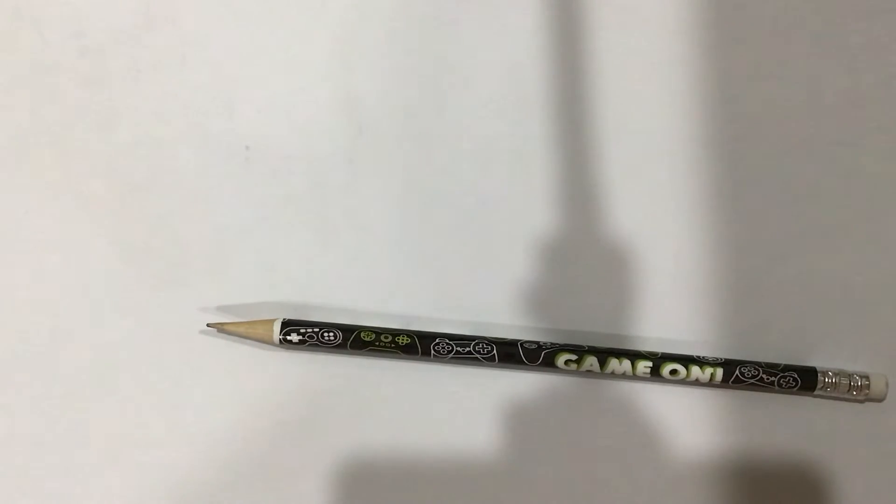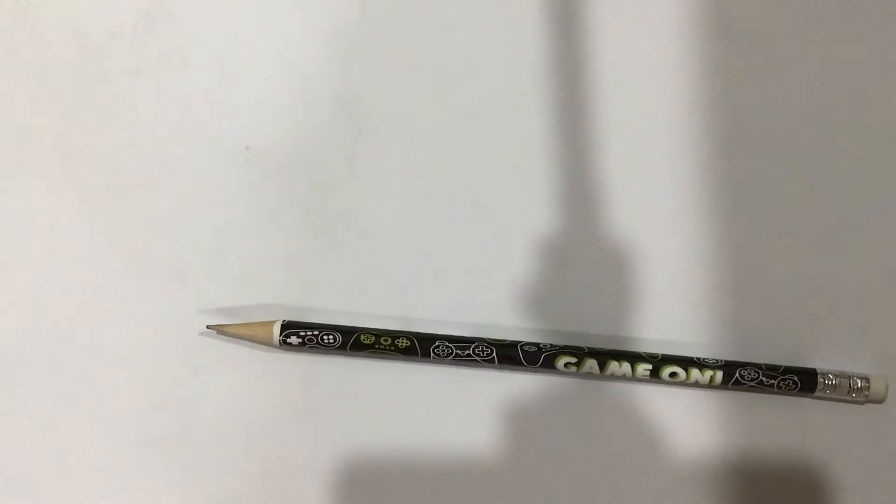Hey Warriors, Raven here. Today I'm drawing a base for your OCs. And if you don't know what OC means, it stands for Original Character. Anyway, let's get started.